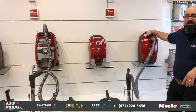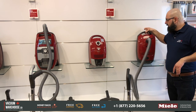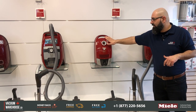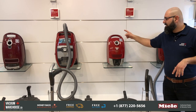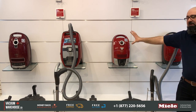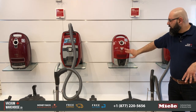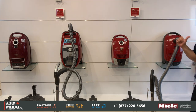The Classic C1 has an 18-foot cord — it's the shortest cord of all, but it's the lightest model, under 10 pounds. The Compact C2 has a 21-foot cord. It's a little heavier, although it's more compact, but it's sealed unlike the C1 which is not sealed, so it has better filtration. Both have the same 1200-watt motor.